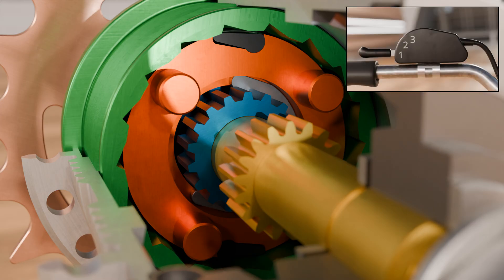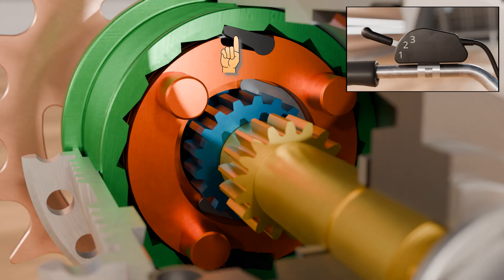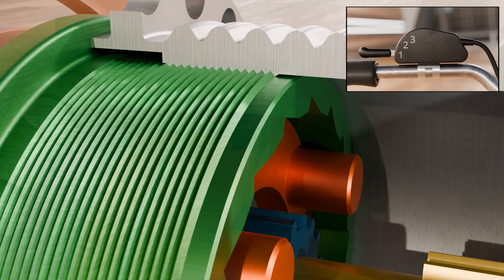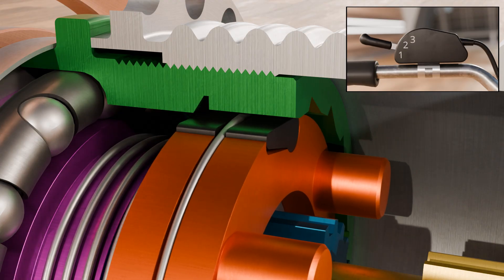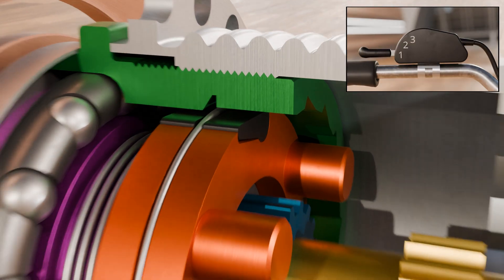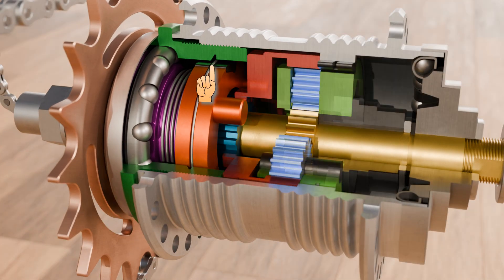In this state, no power is transmitted from the overrunning clutch to the clutch housing and thus to the hub. This is the case in first gear, which we will discuss in more detail later. When shifting into second gear, the overrunning clutch moves out of the clutch housing and the ratchets engage in the recesses of the clutch housing, allowing power to be transmitted to the hub. Note that the gear hub has two overrunning clutches, each of which provides the output depending on the chosen gear and at the same time enables freewheeling in the opposite direction.